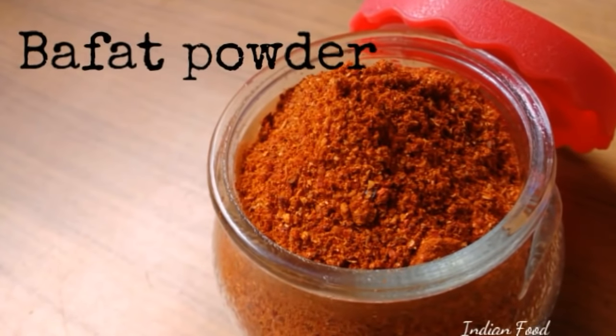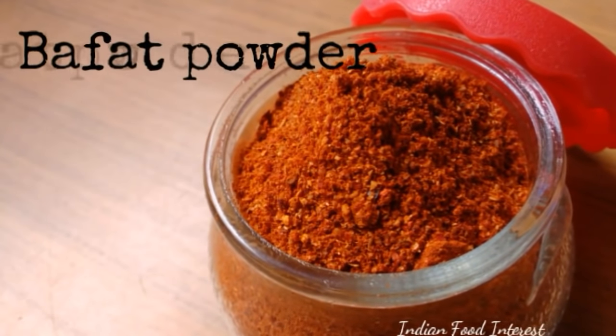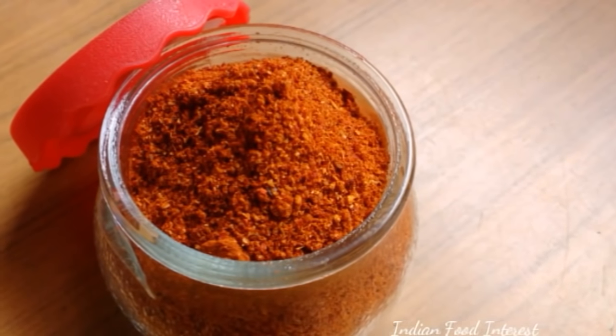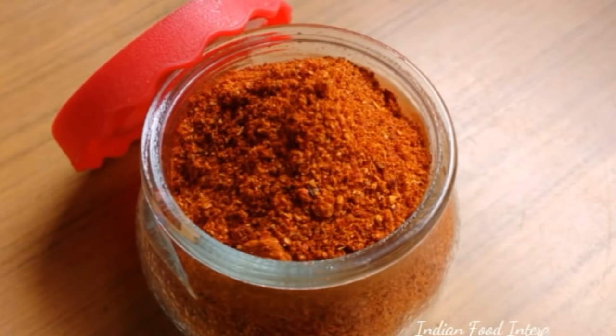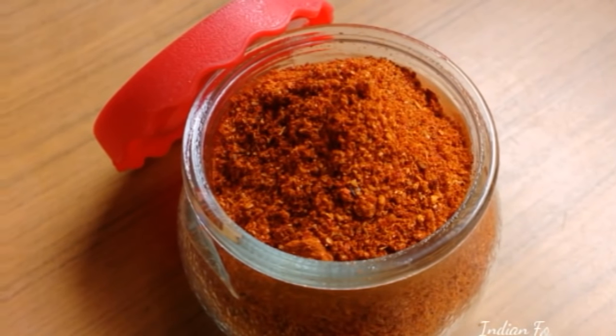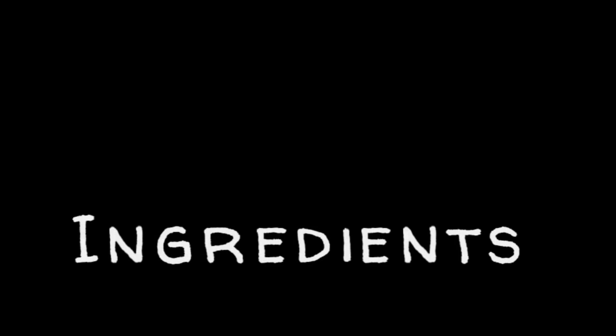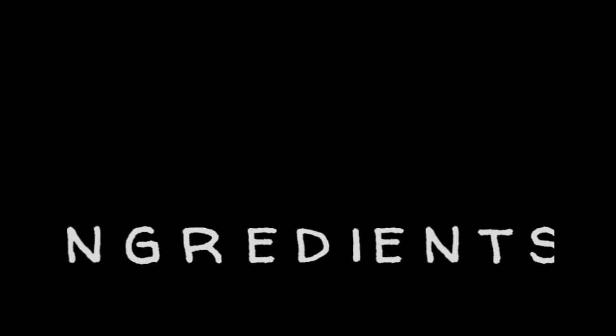Hi, namaste! Welcome to Food Interest. In this video, I'm showing you how to prepare buffet powder — these are powdered spices and a type of masala commonly used in coastal regions of Mangalore. So the ingredients you need to prepare buffet powder are: